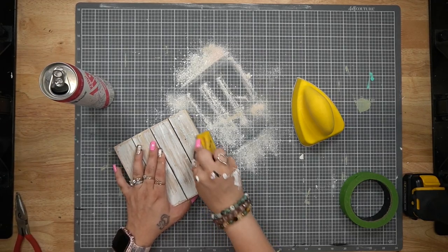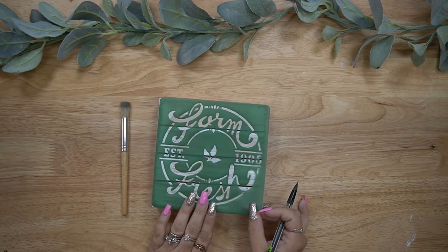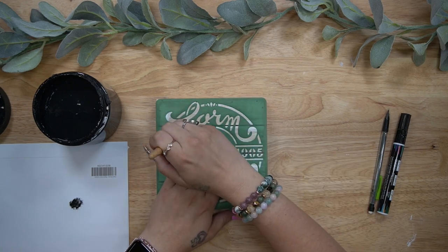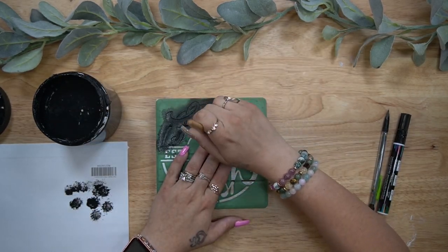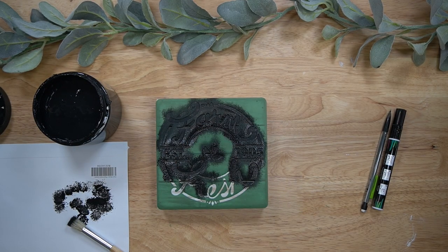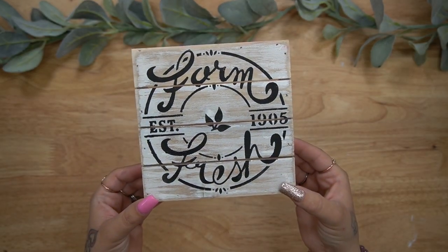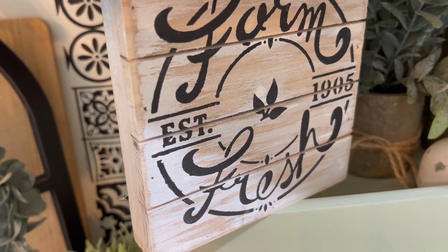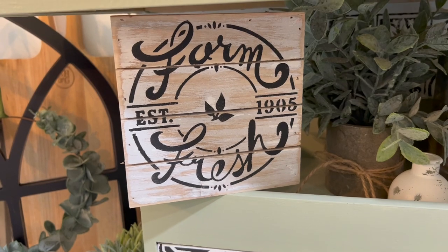This one is so easy — you could do this with your eyes closed. All I did was take this little palette sign that I got for two dollars, sanded off the front image, and I love that natural grain look so much I just left it alone. Then I took this Dollar Tree Farm Fresh stencil. You could trace it and go over it with a black paint pen, or you could use a stippling or stencil brush with as little paint as possible, dabbing all the way around your stencil. Look how gorgeous this turned out — it literally took me five minutes. It's real wood, it looks so farmhouse-y.